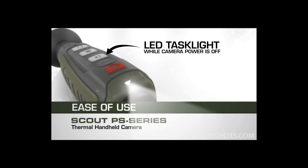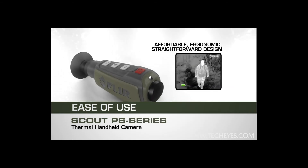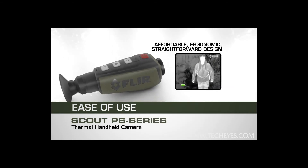To turn on the handy built-in task light, just press the brightness button with the camera powered off. No need to grab a separate flashlight.